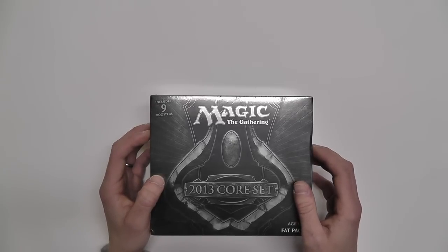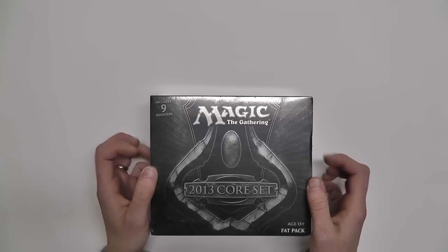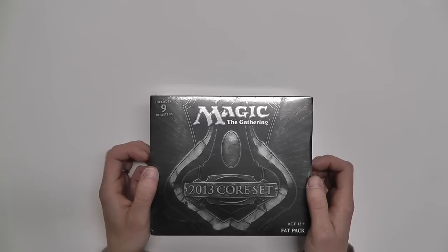Hey everyone, welcome to an unboxing of Magic the Gathering 2013 Core Set Fat Pack.